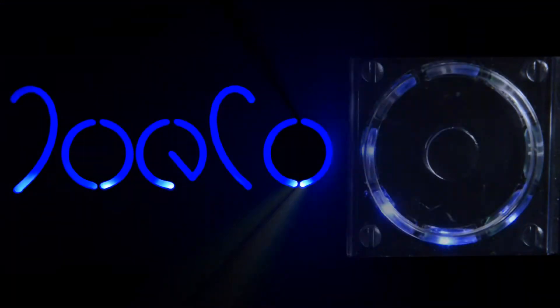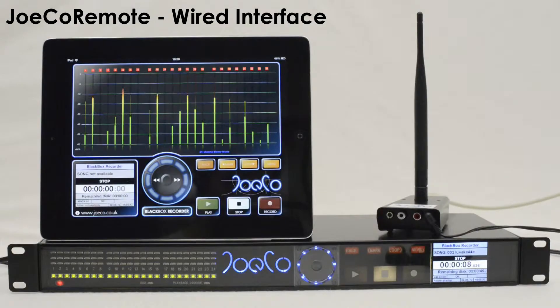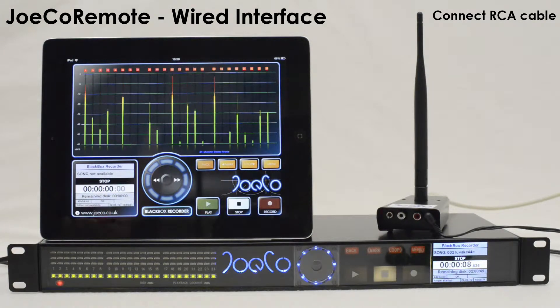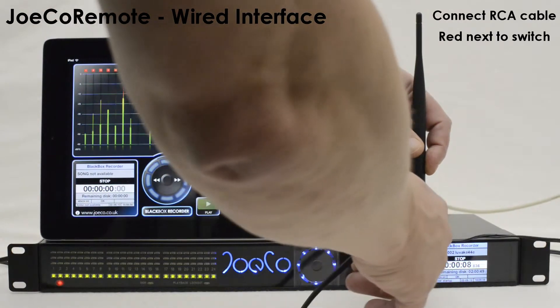Setting up the JOCO remote hardware for wired operation. Connect the hardware interface to the black box as shown in the other video. Connect the supplied RCA 4-pole jack cable to the hardware interface. Note that the red cable is plugged in closest to the switch and the white cable into the other socket.